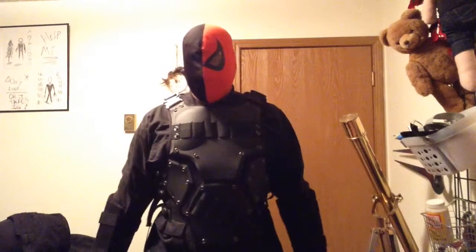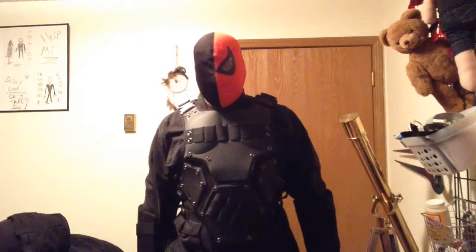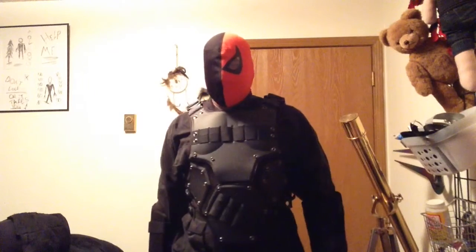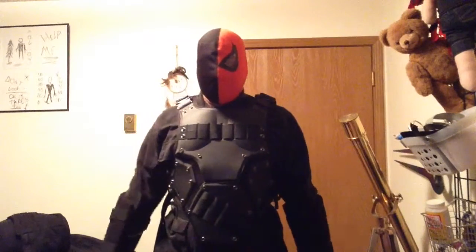Usually when I wear this cosplay I'm rocking a nine mil on my right leg, and I'll either rock a rifle or a shotgun.